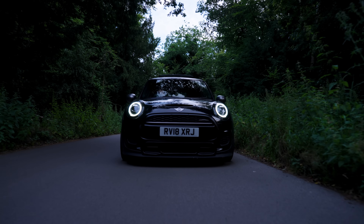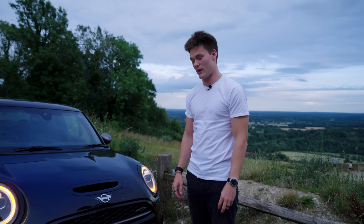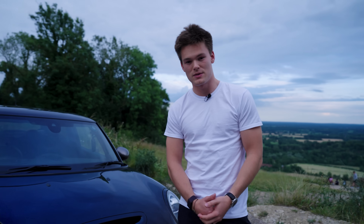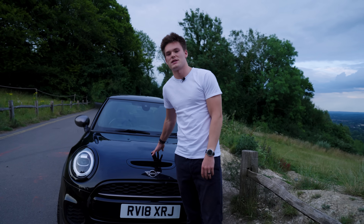Those are my thoughts on the Mini Cooper JCW reinvented by Morgary. Let me know what you think — comment down below. All my links to my other socials will also be there: Instagram, TikTok. If you haven't subscribed, subscribe already, like the video, and who knows, maybe we'll do another one of these in the future.